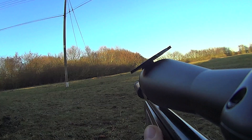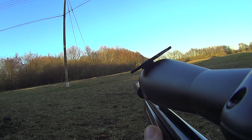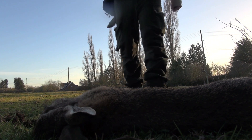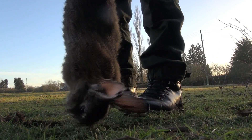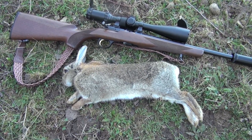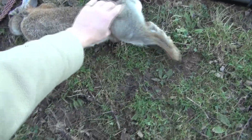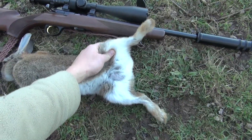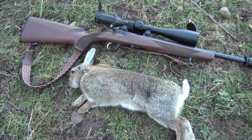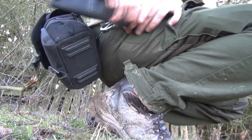He's down. That's my second kill with the T-Bolt, first on camera though. He's a nice handsome buckrabbit — if you just look here, big ol' balls on him, he's a perfect cull animal. I'm going to let him cool from here, let all the fleas jump off him, and then I'll make something sweet out of him.